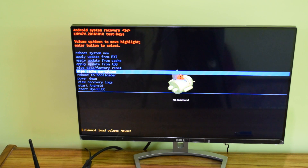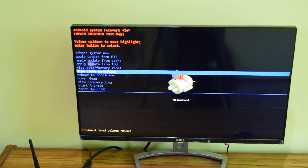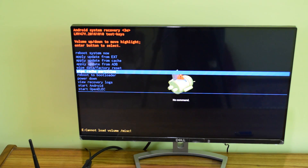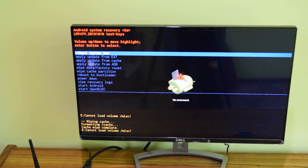The first thing you need to do is go to 'Wipe Cache Partition' — you can see that option right here and I've selected it with my remote. Press OK. At the bottom it says 'Wiping Cache' and then 'Cache Wipe Complete.' It then takes us back to the main recovery menu, as it always does after completing an operation.